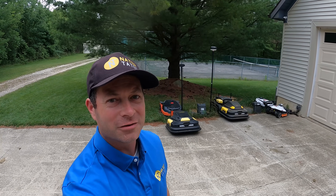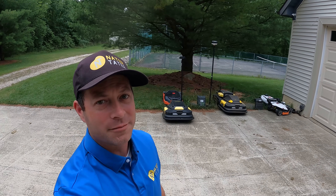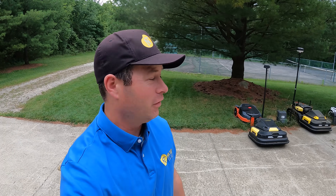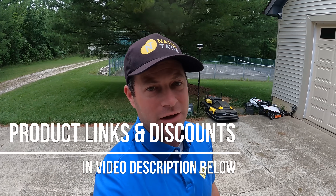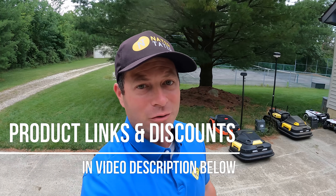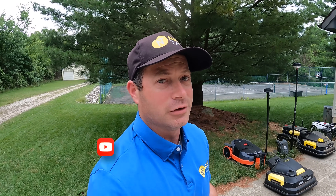Hey everyone, this is Nate and this is the Nater Tater channel. Today I'm going to talk about robotic mowers. I have 11 of them now — if you count the different modules, I think I have 12 or 13. I've been testing nine of them extensively all summer long on my property. This is a shorter video to give you a high-level summary of what I found so far this summer. I have a longer, hour-and-a-half video with more details, but this one I'm just going to hit the highlights.